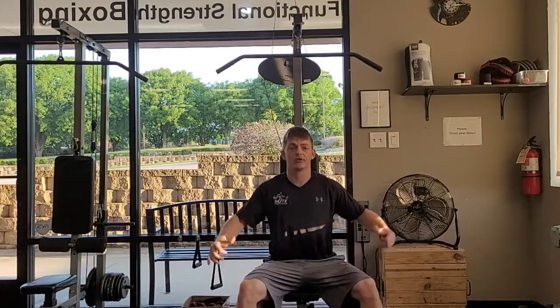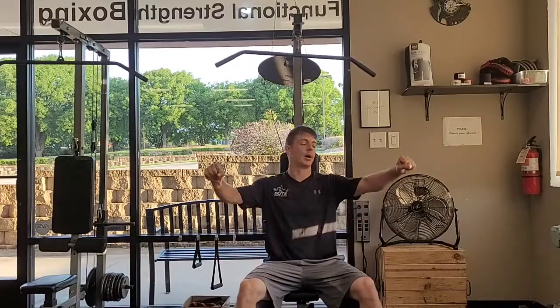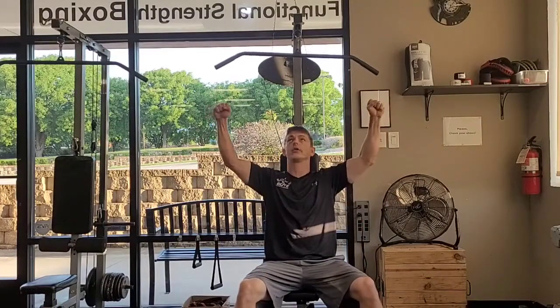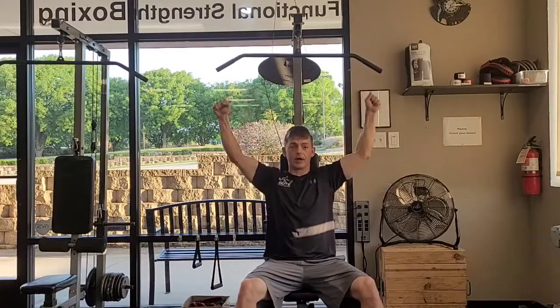Wide grip pull down. I've got my weight loaded on my machine here. When I do a wide grip, I'm making sure that I'm gripping the bar wider than my shoulders. Sometimes there's a little bend in that bar and you're going to grip right outside of it.